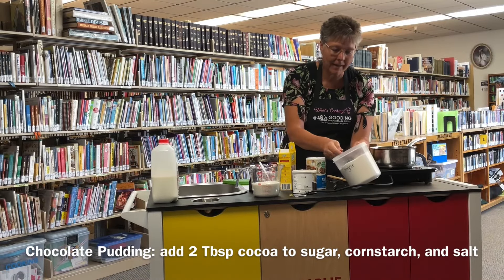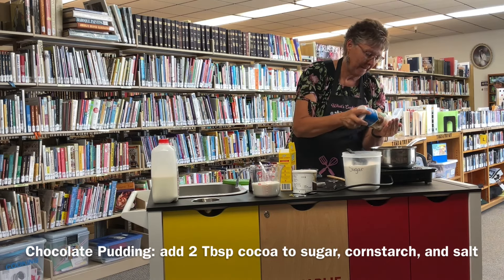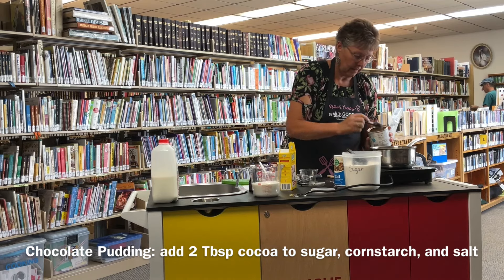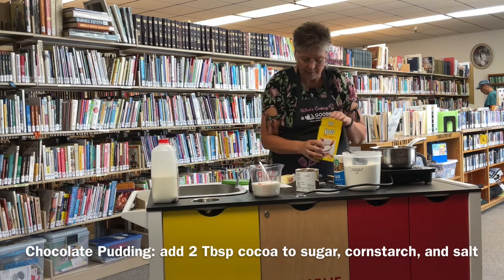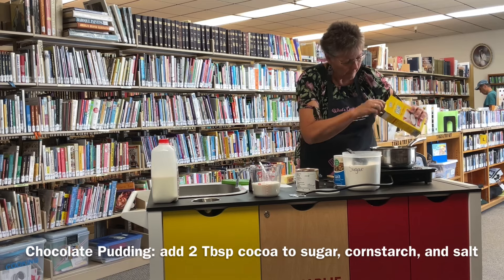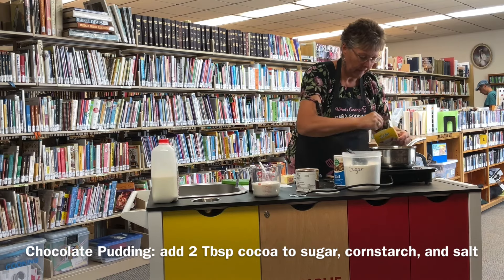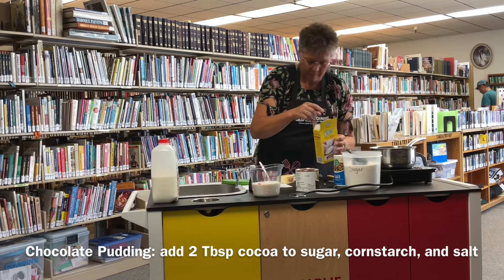Now I'm going to do the chocolate pudding. We start out again with a third cup of sugar, just a little bit of salt, two tablespoons of cocoa, and three tablespoons of cornstarch. Whisk that all together.